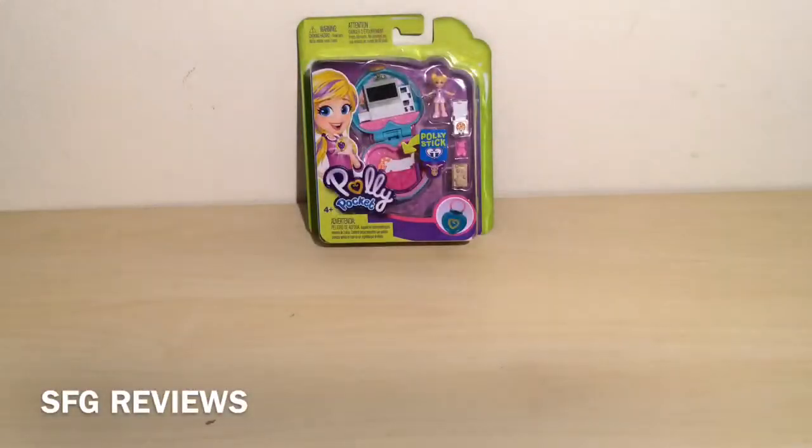Hello everyone and welcome back to SFG Reviews, and if you're new, welcome. I'm Supreme Girl and this is my YouTube channel where once a week I review some sort of toy. Today I'm reviewing this Polly Pocket compact. If you guys don't know, Polly Pocket was released in like 1990 or something — the 1970s, 1980s — I don't remember the exact year, but they've been out for a long time.